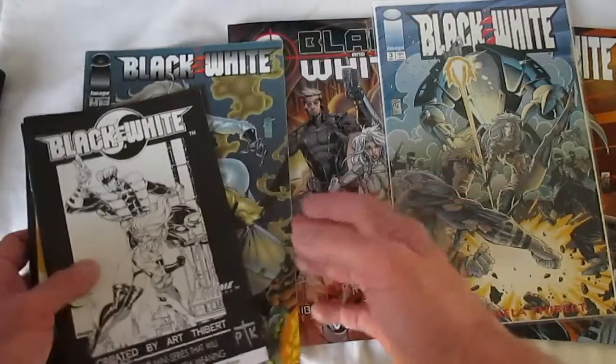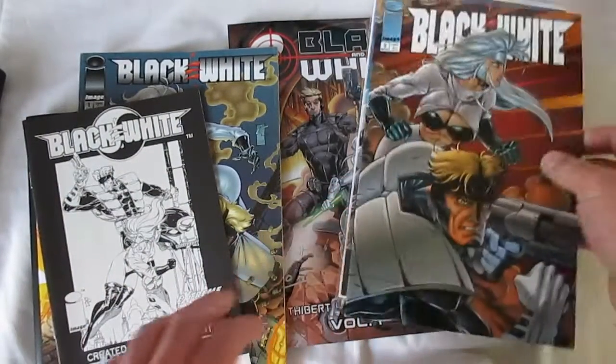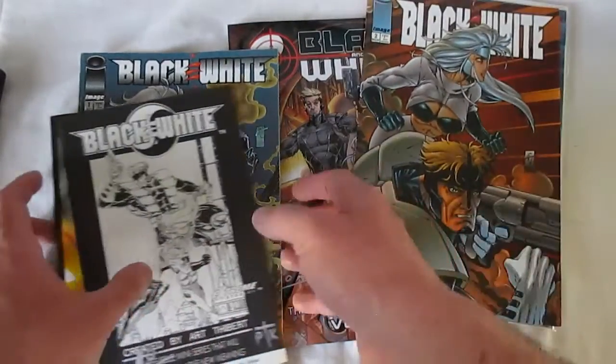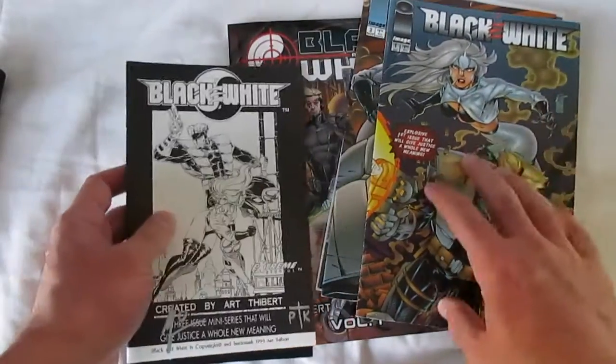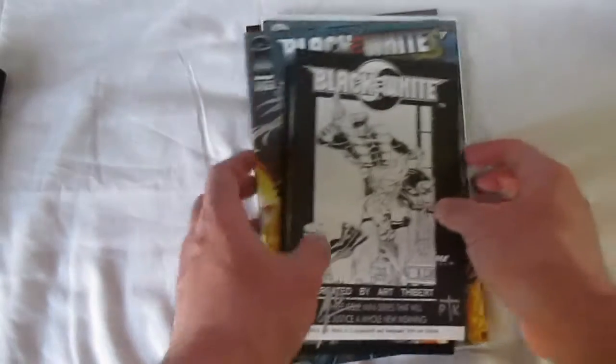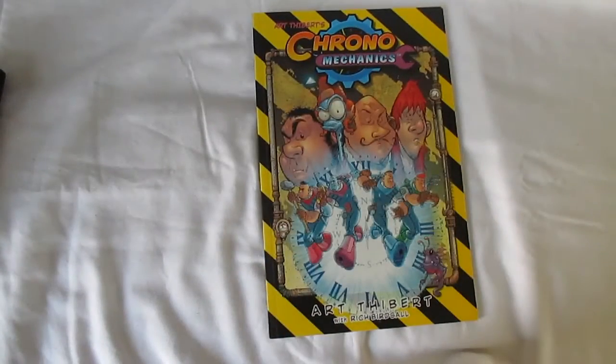I don't believe we're being shortchanged at all by the changes that were made, or by pages that weren't changed as much as others. It's blatantly apparent that a lot of work went into updating these books. I really like the story, and I especially like the use of the id, ego, and superego archetype. That brings us to Chronomechanics, which is also being updated and is still in demand as I record this.